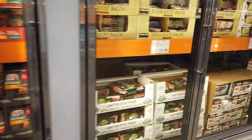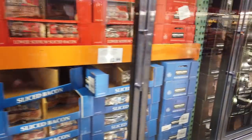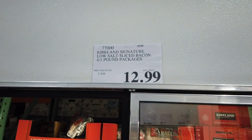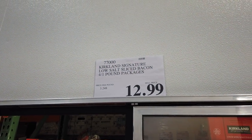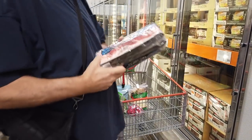We are going to put bacon in the cart — that's where it's going to be. Absolutely. So here is our bacon — I will get the bacon. It's $12.99 for four one-pound packages. Bill is putting that in the cart.